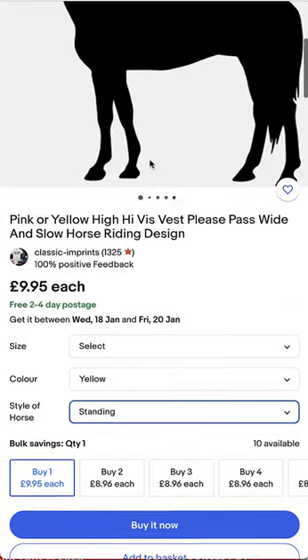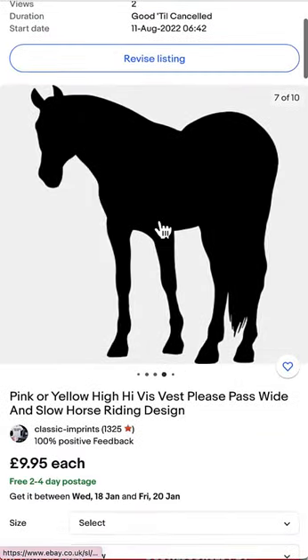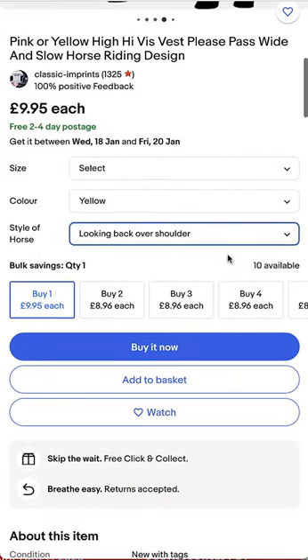If you wanted the standing horse, it looks like this, or if you wanted the horse looking back over the shoulder, it looks like this. So just choose the horse that you want, your size and color, then click 'Buy It Now.'